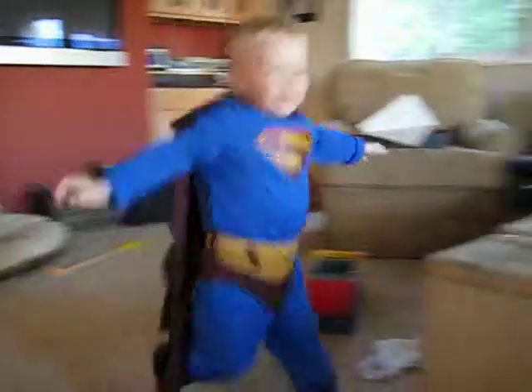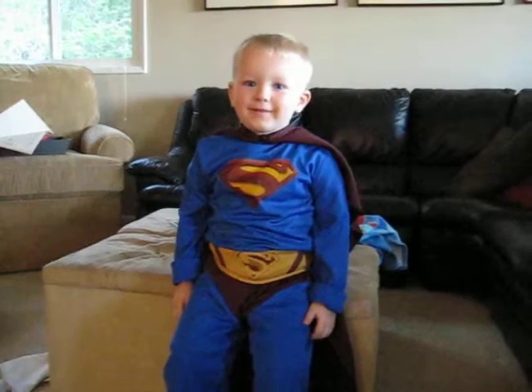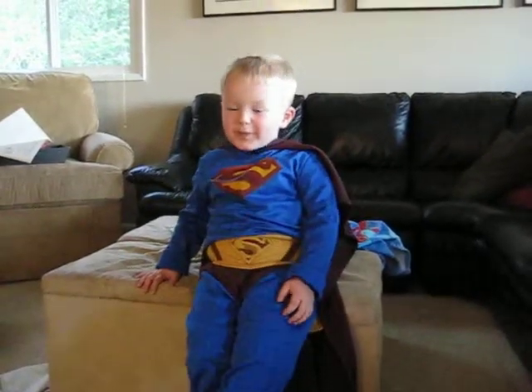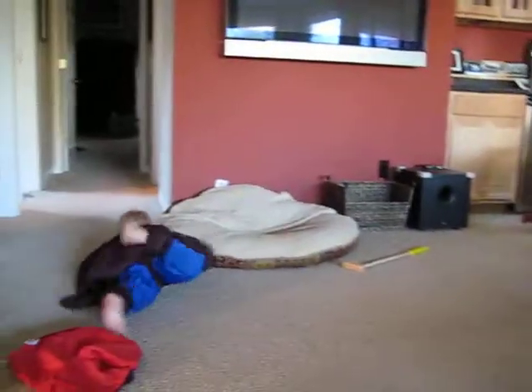Wow. Where are you going? Stop. Look at me. Where are you going to wear this? Tomorrow? Yeah. Who are you? Yay! Say yay. And off he goes.